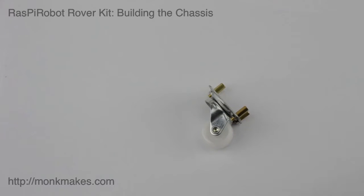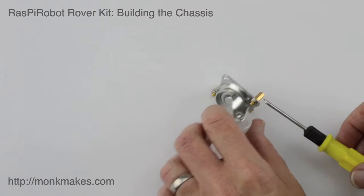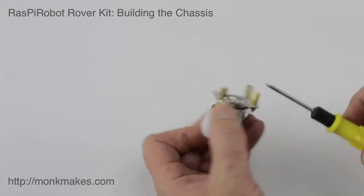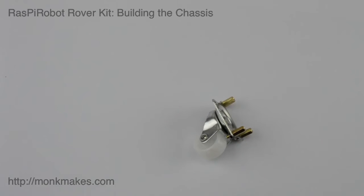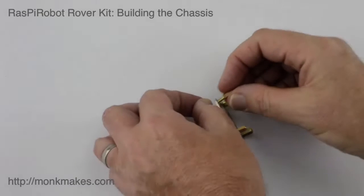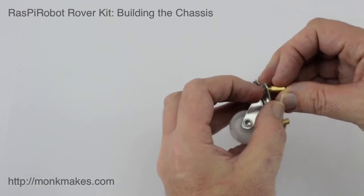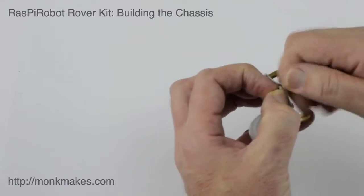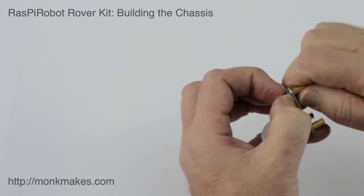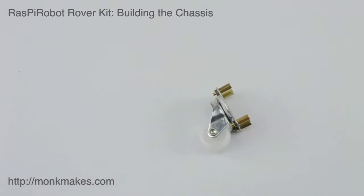Let's start by putting the spacers onto the caster. This is the caster, and I've already put three of the spacers on, so we just need to put the last one on. These just hold the wheel a little bit further away from the plastic chassis so that it's in the right height for the main wheels attached to the gear motors. You can just do that up by hand, or you may find it easier with a pair of pliers.